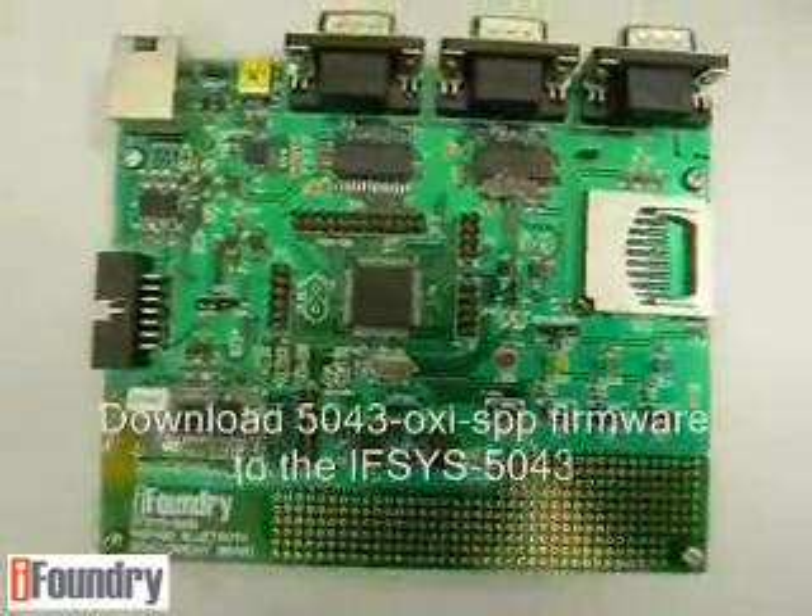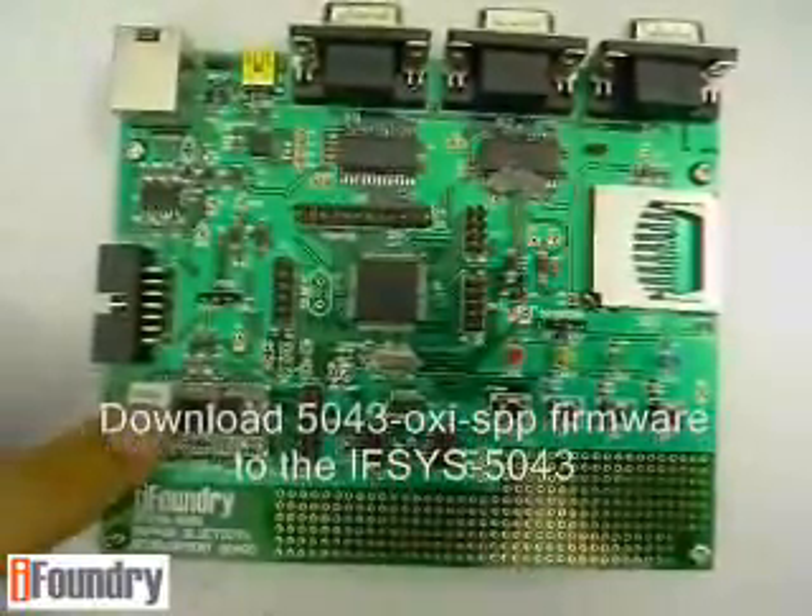And lastly, you need to download the 5043 OxySPP framework into the Bluetooth module.